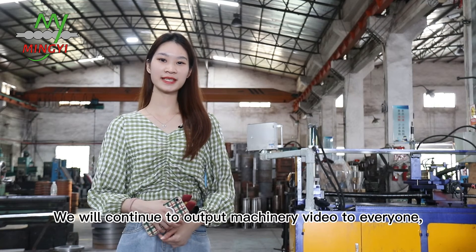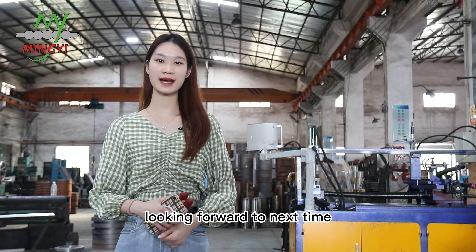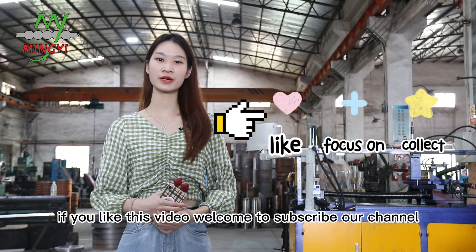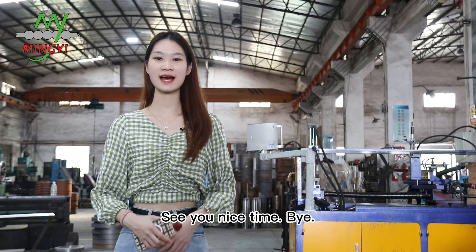We will continue to output machine videos for everyone. Looking forward to next time. If you like this video, welcome to subscribe to our channel. See you next time. Bye.